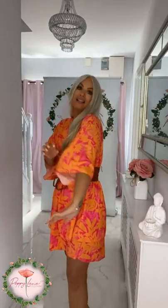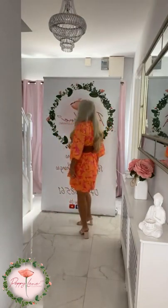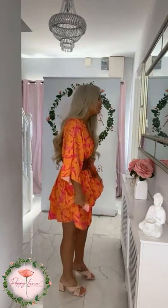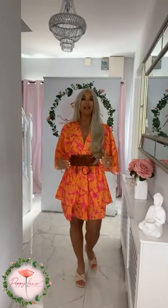I'm absolutely loving this girls - it has that batwing sleeve detail giving you lovely coverage over the arm. I've put on the little tanned obi belt with it, which has a hidden elasticated bit. It just cinches that waist in, which is always a favorite thing of mine to do. You can see the little double layer detail here as well.